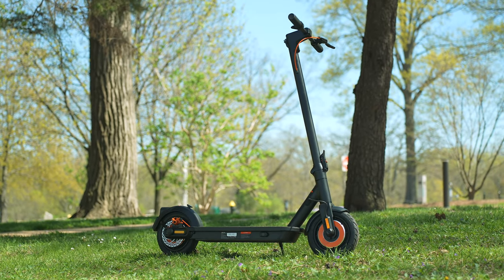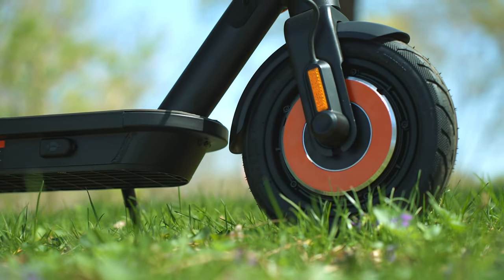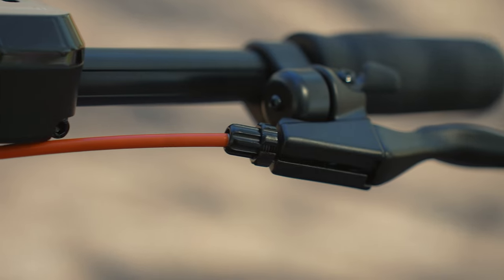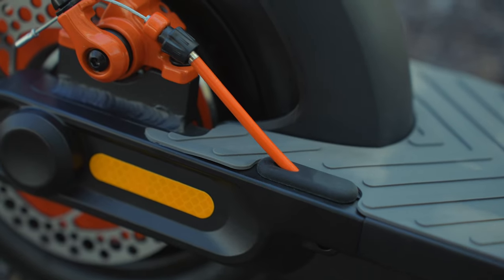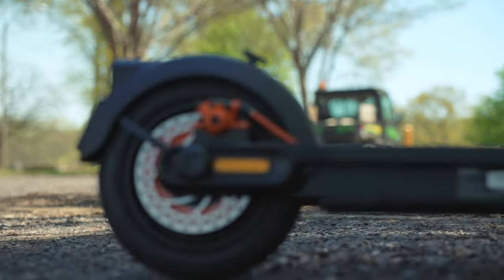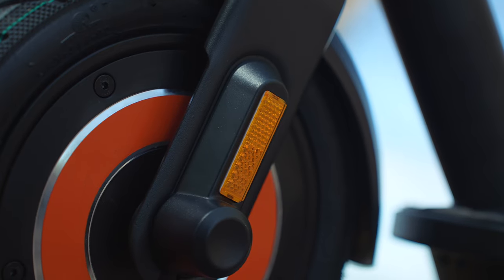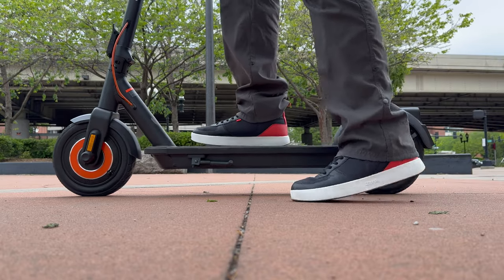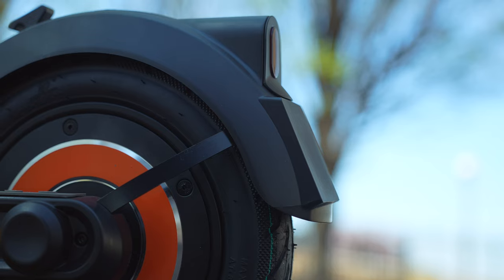Generally I like the look of this scooter — it has a black and orange theme, which you can see with the orange on the wheels. Some of the exposed cables also come in black and orange and are tied down, so they're not moving around a lot. There are also some reflectors around the scooter to help with visibility. It doesn't have a ton of logos so it looks basic but clean, and it comes with dual fenders — one on the front tire and one on the rear — to help keep you protected in the rain.